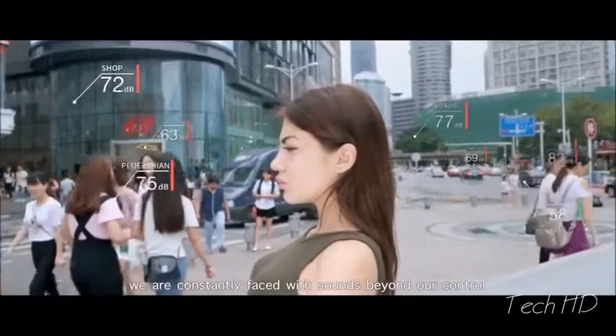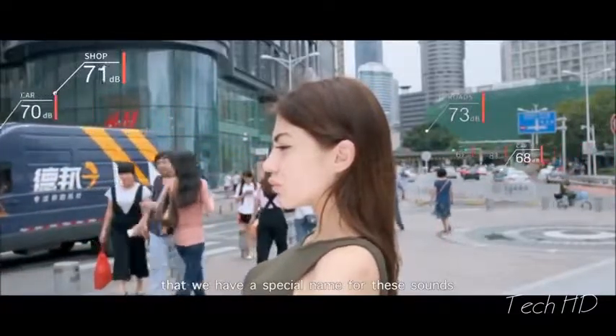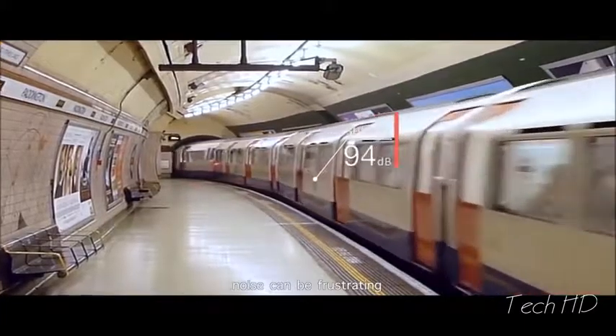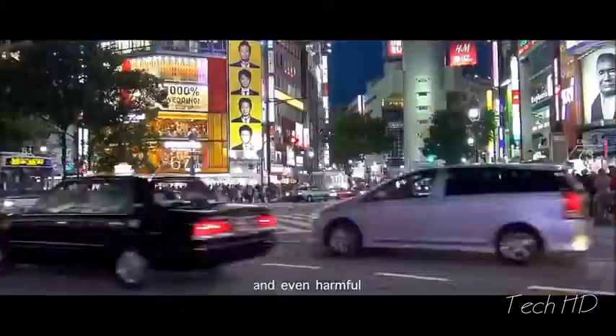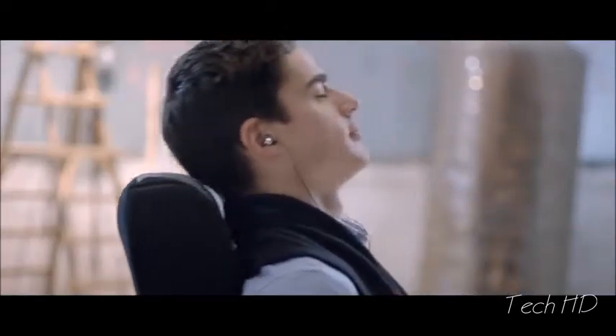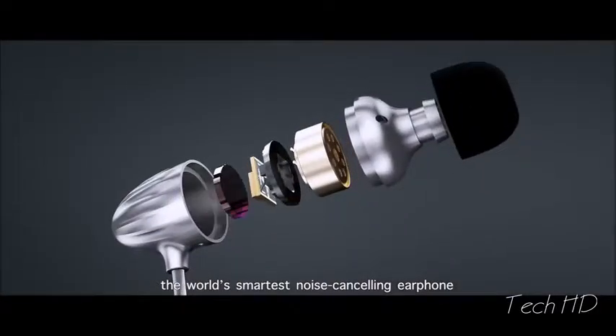We are constantly faced with sounds beyond our control — so much so that we have a special name for these sounds: noise. Noise can be frustrating, annoying, and even harmful. But what if we could make noise a thing of the past? Enter Thunder, the world's smartest noise-cancelling earphone.